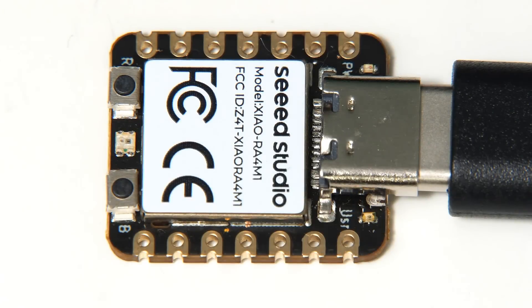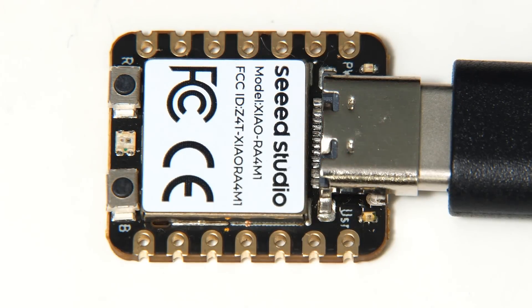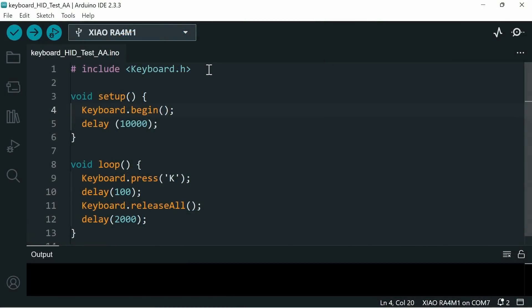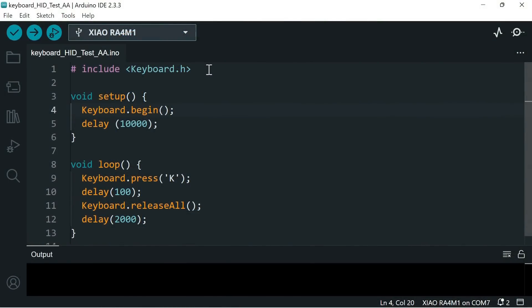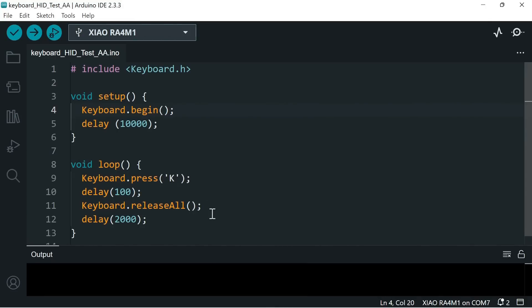Now I want to test whether we can use the microcontroller to emulate a keyboard. I've written a simple sketch that includes the keyboard library, sets up the keyboard, and then waits for 10 seconds. The reason for that delay is that once this code is running on the Xiao RA-4M1, it will be sending keystrokes to the computer, so we need a way to get in and stop that — pressing the reset button gives us 10 seconds. After the delay, the loop presses the capital K key, waits 100ms, releases all keys, waits two seconds, and repeats.